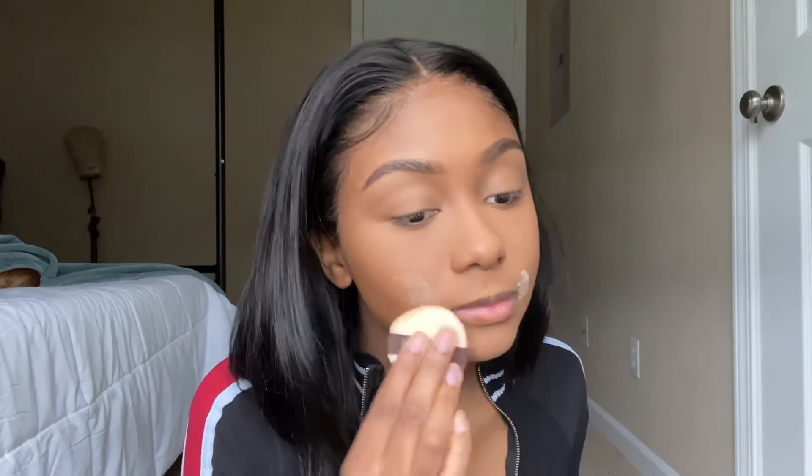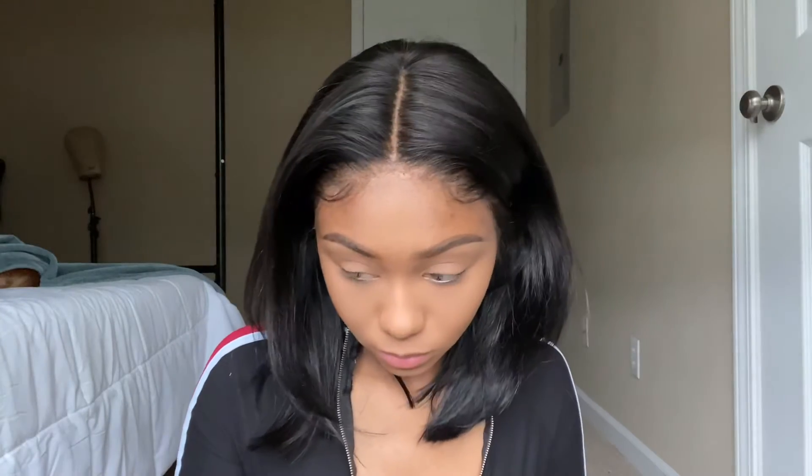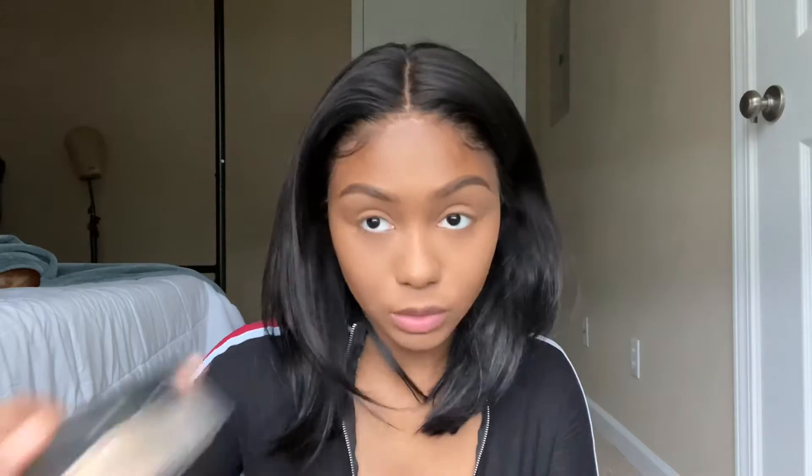Should I attempt to do some eyeshadow? I'm not the best at eyeshadow — that's why I don't usually do it — but I feel like I need to do something different today. I want to take a little bit of my Cruda Beauty baking powder in Blondie just because I miss it.